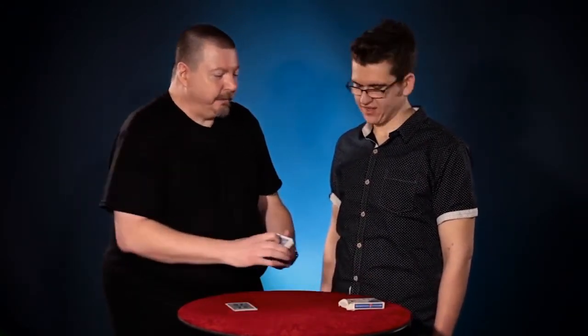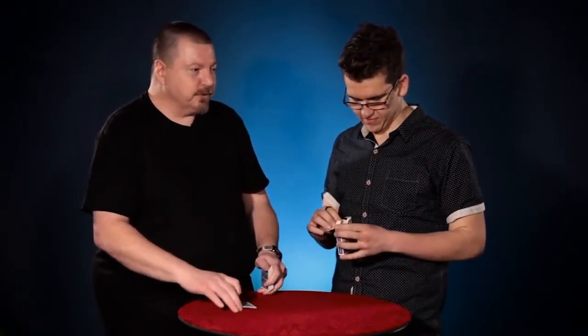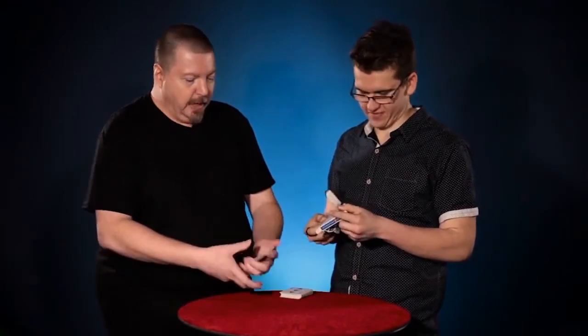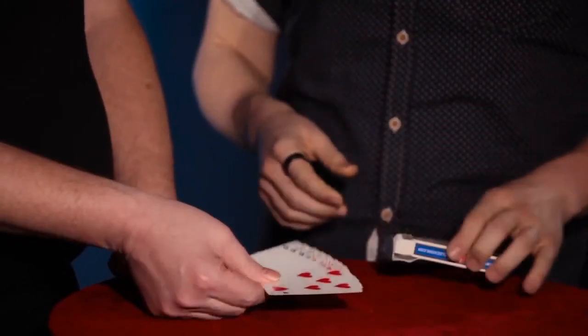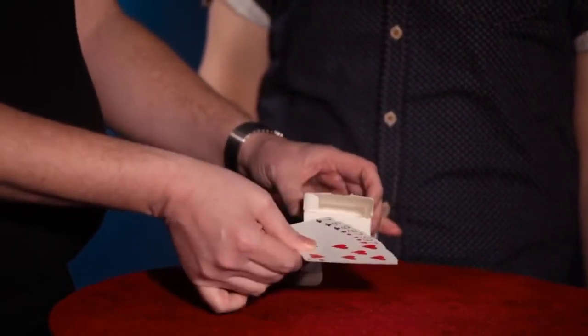Now this is with the cards in my hands. Perhaps I might be doing something tricky. I have an idea. Take a look at the card case — make sure there's nothing inside. There's no tiny animals, no trap doors or mirrors or anything of that nature. All looks good. Excellent. I'm going to place the four red cards separated from the four black cards into the card case you've just examined.